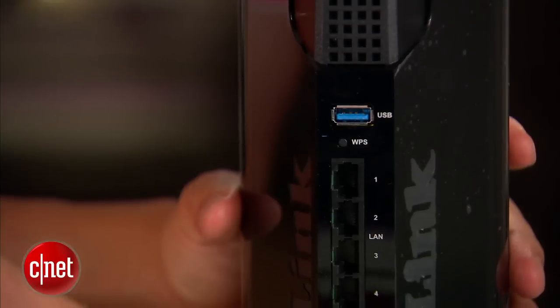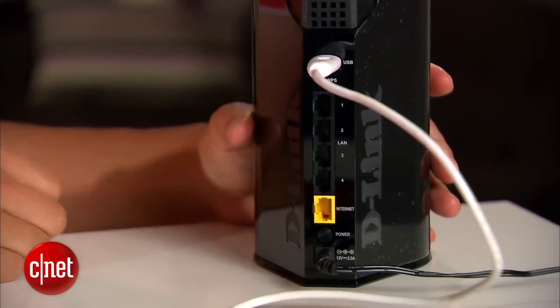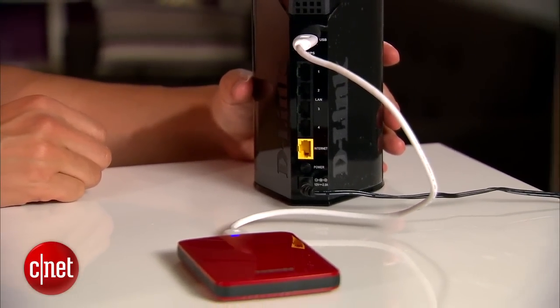But not too lucky, well it's not too bad to have a fast port either. There's also a USB 3.0 port here to host an external hard drive or a printer.